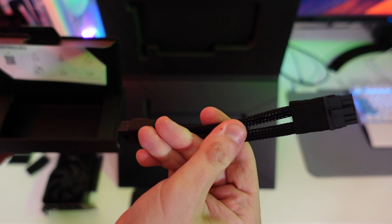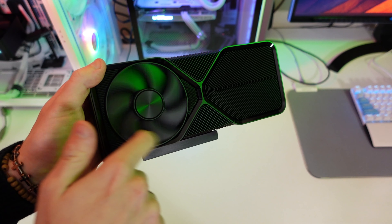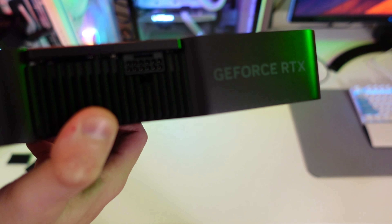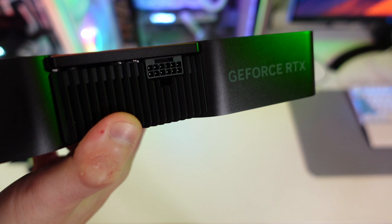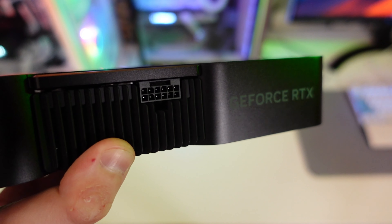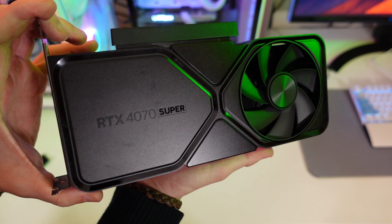The card has the usual Founders Edition design from Nvidia: a heatsink on one side with a fan, and on the side we have the PCIe Gen 5 power connector. This connector has had some meltdown issues with high-power-draw GPUs like the 4080 and especially the 4090, which consumes a lot of power. However, for cards like the 4070 Super — built on four-nanometer lithography — it's much safer, and for example my 4070 Ti never had any issues with it.